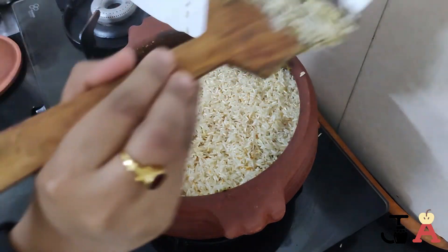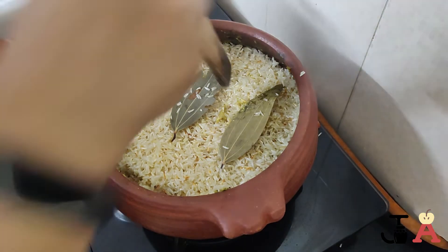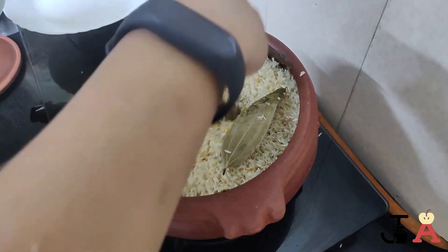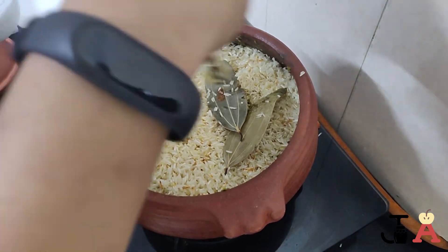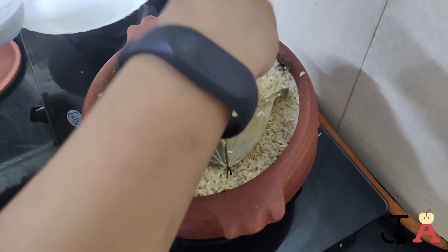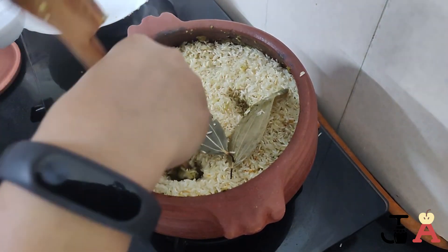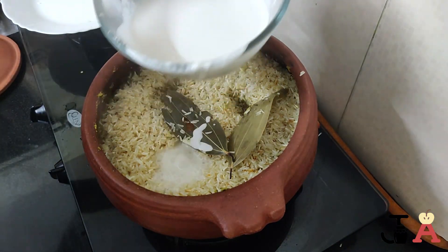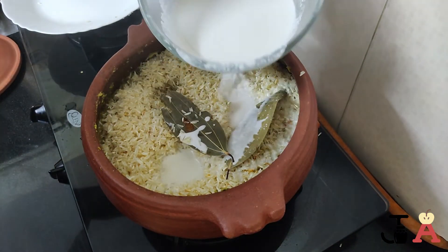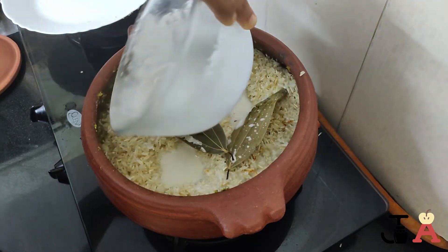Now let's add the roasted one and a half cups of rice. Then add the prepared three cups of coconut milk, making small holes in the rice to allow the milk to seep through. Check the salt and add more if necessary.